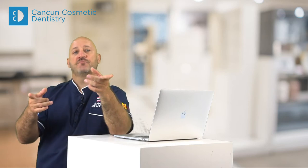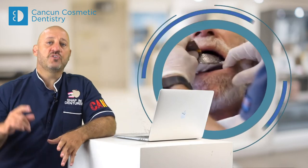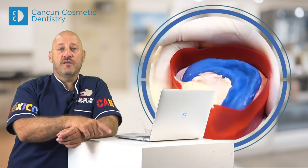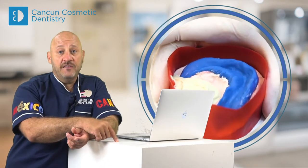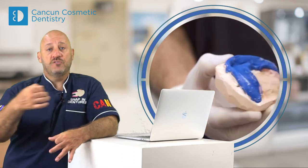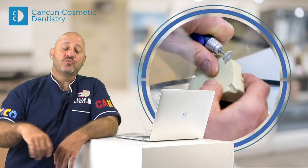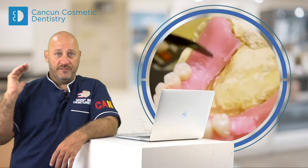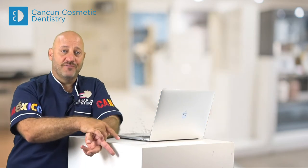Why is this? Because if you're going to do extractions, you're going to do all the impressions — those need to be done in the office. And then those impressions need to go to the lab, where you do the waxing to restore the height and the layout of the teeth. Then they need to come back to the office.